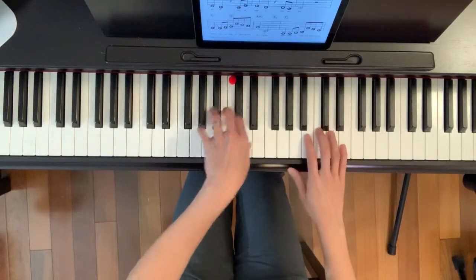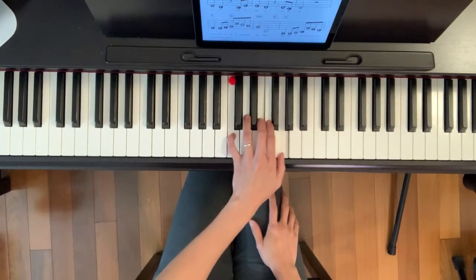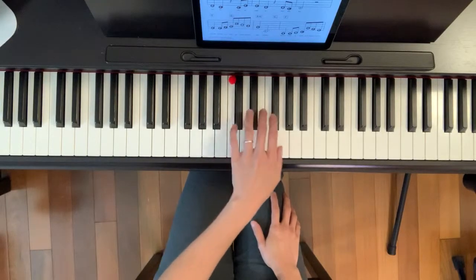This is the first part. Work on the left hand first: C, G, A minor, come back to C.